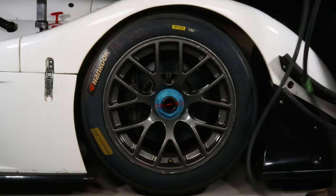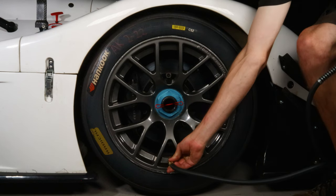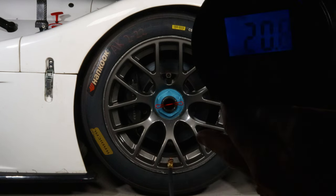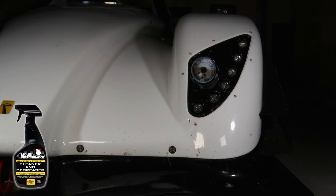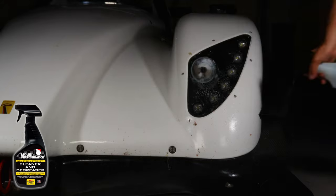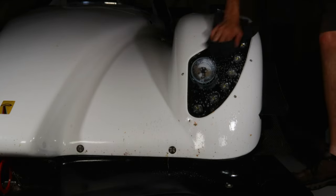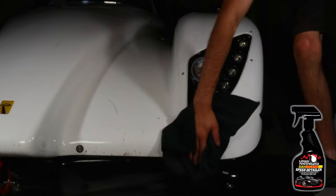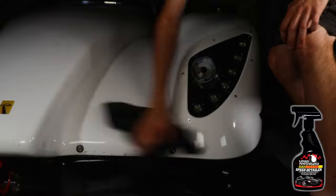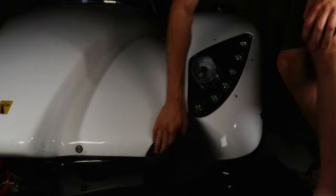To take tire pressure, set the gauge to on and to PSI. Then attach it to the valve stem and read what it displays. You will now begin to clean the car. Start by using degreaser, as this will get the majority of the bugs and stains off the car. Then move to using speed detailer, which will shine and polish the car as well as get any little extra bugs off.